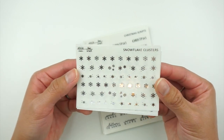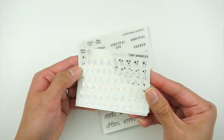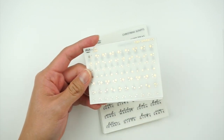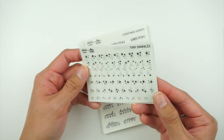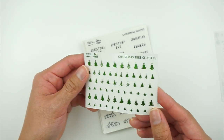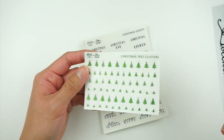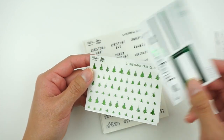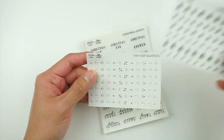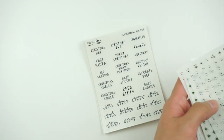Next we have some fun stuff. We have snowflake clusters in silver, which would be really cute to decorate the top of my spreads. Then tiny sparkles in gold — she might automatically foil these in regular gold or light gold, but I'll just call it gold. We also have christmas tree clusters in a different matte green, and tiny dots in silver as well.